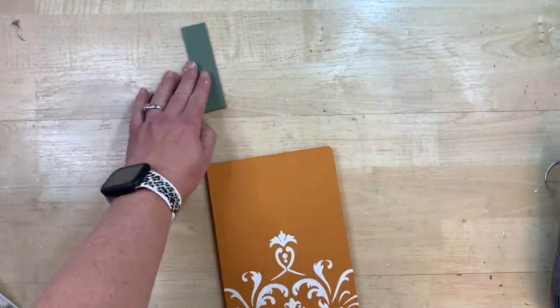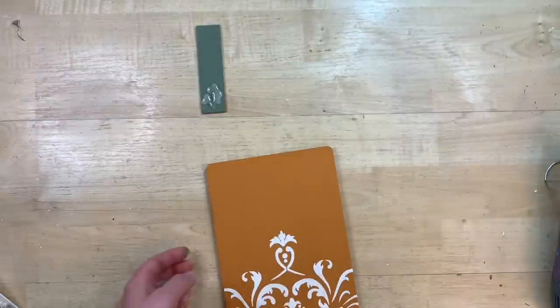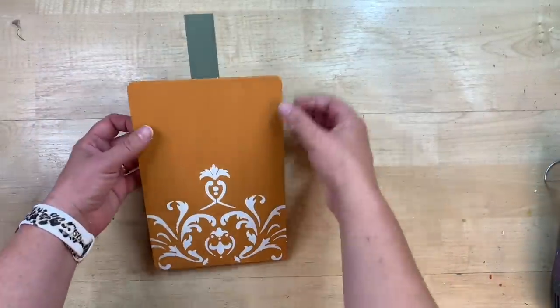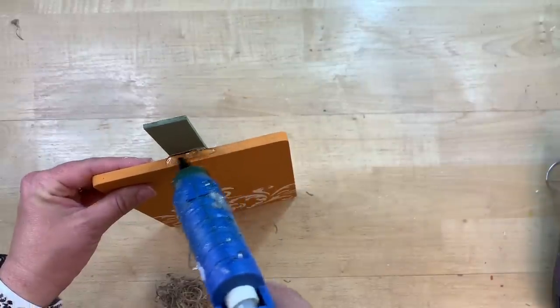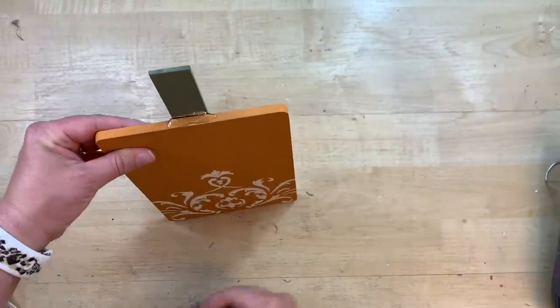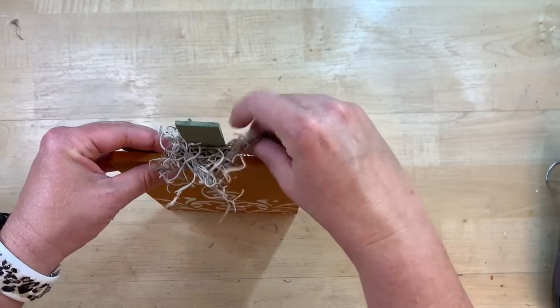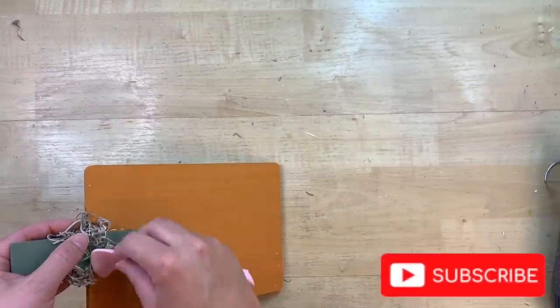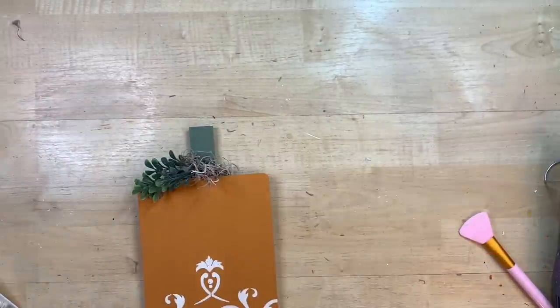I'm so happy with how the stencil turned out — it looks super cute. I'm just checking where I want the stem and using hot glue to fix it on there, then pushing it down to get it in place. It's starting to look like a pumpkin! Now I'm adding a little embellishment — gluing some Spanish moss to the top and swinging it all the way around to the back of the stem so it goes all the way around.